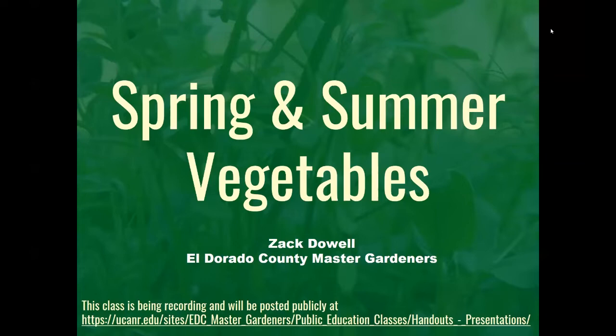This presentation will be about an hour and a half long. We appreciate and encourage questions, and we'll do our best to address them all at the end through the chat. Since we have quite a number of participants today, we have muted everybody and turned off video except for the presenters. This class will be posted to our public website, meldorado.ucanr.edu. Zach Dowell has been a Master Gardener since 2004 and has taught our popular vegetable classes for many years. I'll turn it over to Zach now.